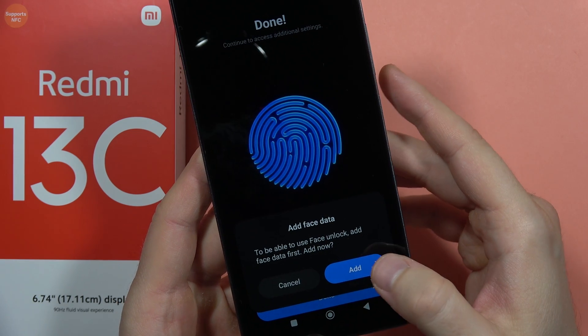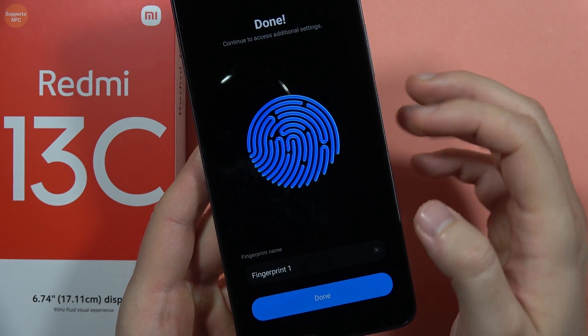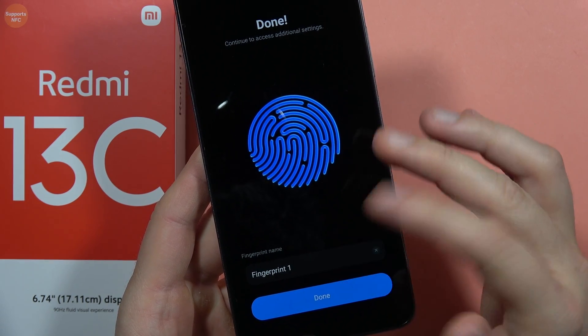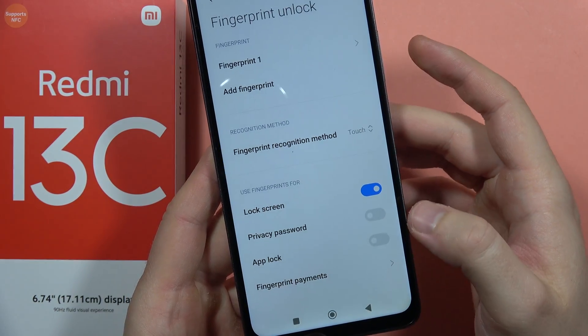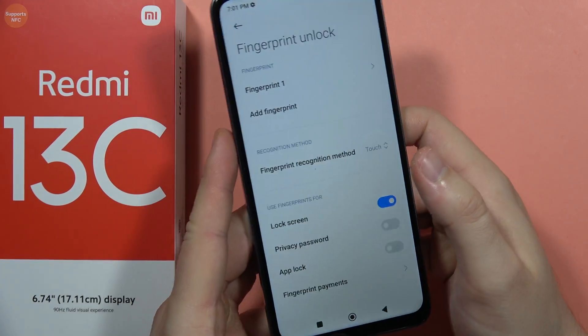Scan the edges of your fingertip and after a few seconds the setup process will be complete. Click Cancel if you don't want to add face data. You can also set a custom name for this fingerprint — for example, 'right hand fingertip' — then click Done. As you can see, it is now working.